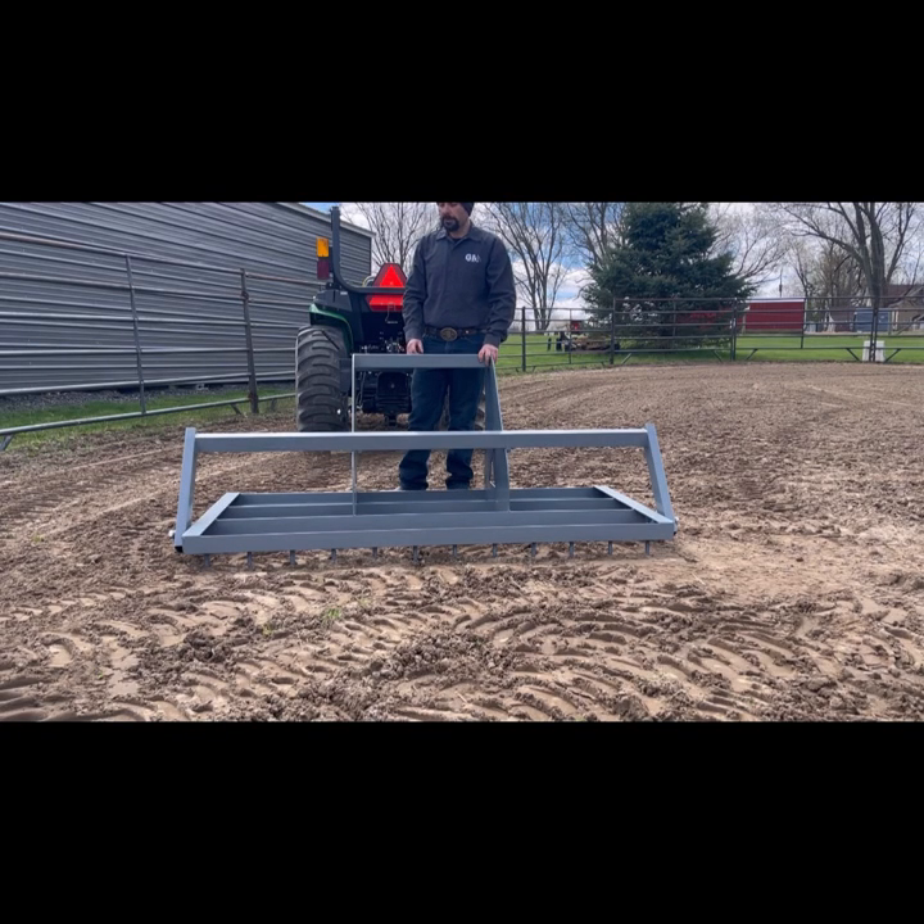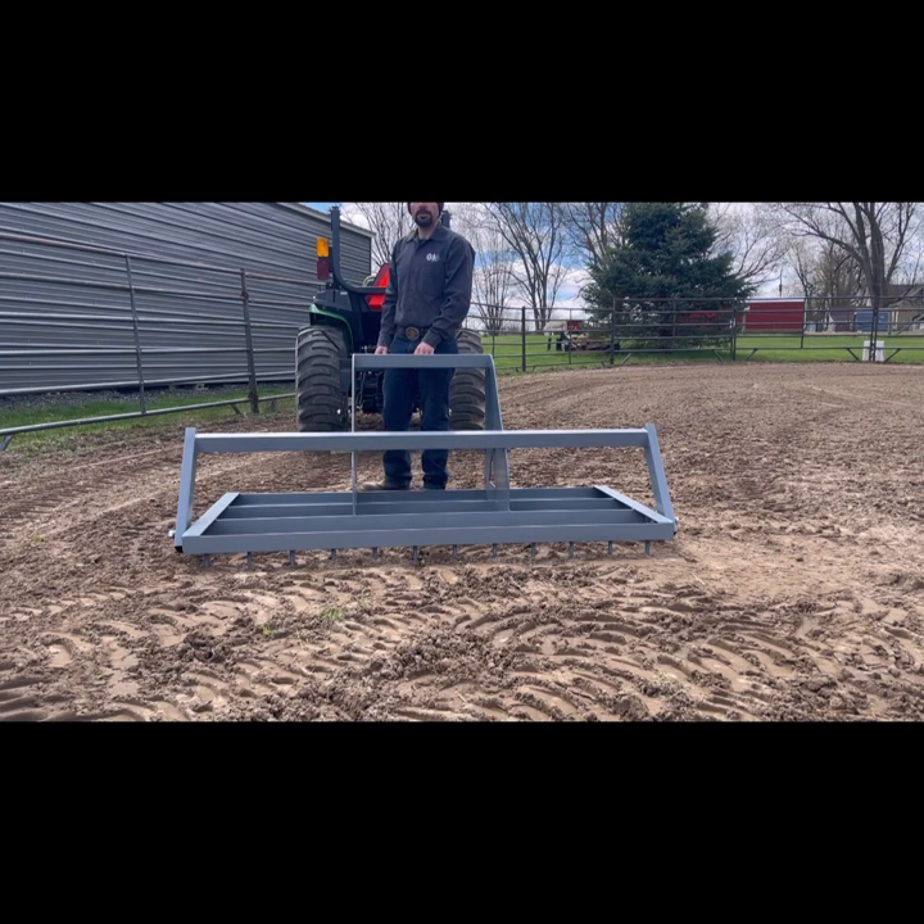Our three-point groomer features the same two and a half inch harrow teeth that our tow-behind units do. It also has a folding grater bar and it is designed to fit a category one three-point hitch.